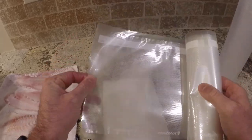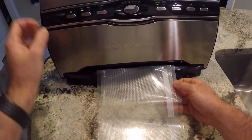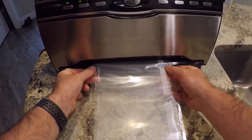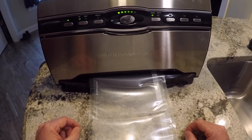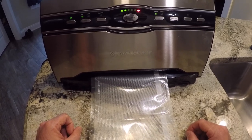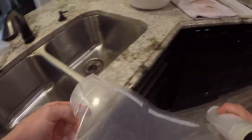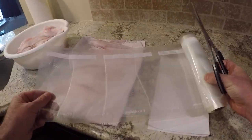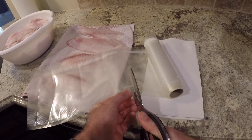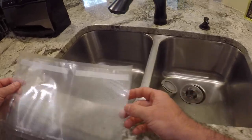Alright, that's pretty dry — doesn't have to be perfect. Then you want to get your vacuum sealer bags. Stick it in here and it automatically seals it, so we're gonna go ahead and seal one end. Give it a few seconds to let it seal. Okay, so now that end is sealed. Grab your scissors — it really depends on how big you want your bag — I'm just gonna make it about seven or eight inches and cut that end off.